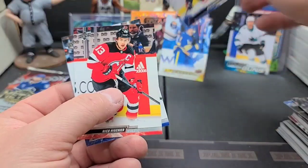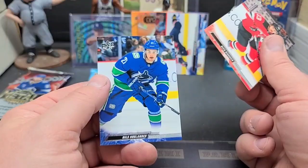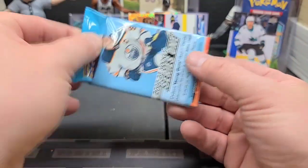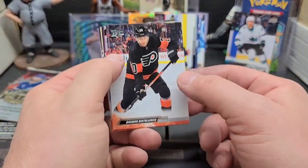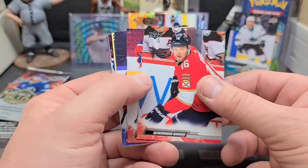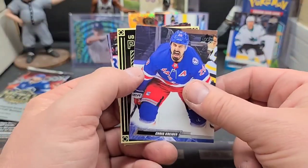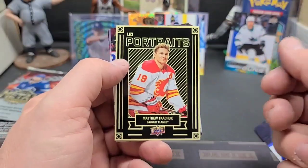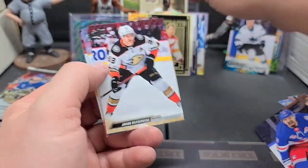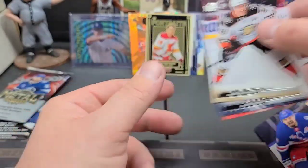Alex Ovechkin — one of the greats, definite greats. Nico Hischier. I've showcased the repack a little bit at my card show setups and walkthroughs, and kids are buying them and opening them — it's a lot of fun. They are always very excited just to get the pack for five bucks and get the guaranteed autograph. Man, when they hit the big stuff, they love it. Matthew Tkachuk — he's really, really good. Upper Deck Portraits — Jacob, Dante, and McKenzie.